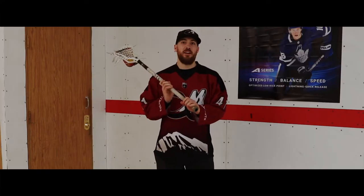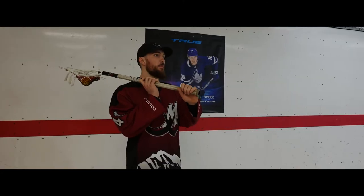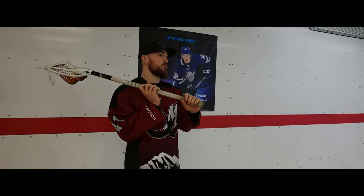The second cradling technique we're going to talk about — and probably the more important one — is this triple threat position where my stick is up on my shoulder and I'm ready to make a pass, shoot the ball, or maybe attack the net trying to go score a goal.